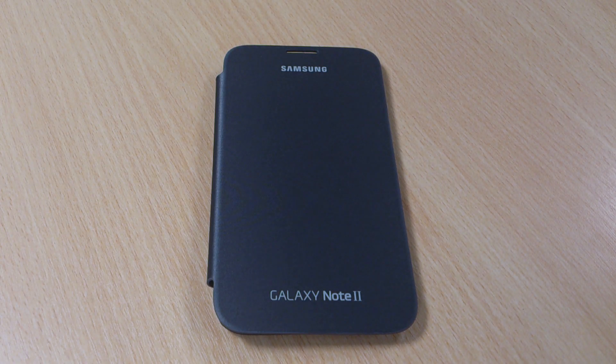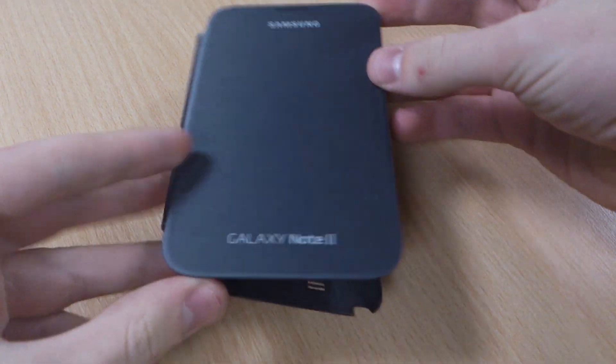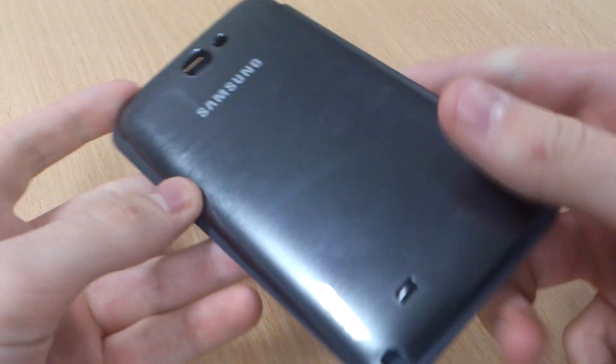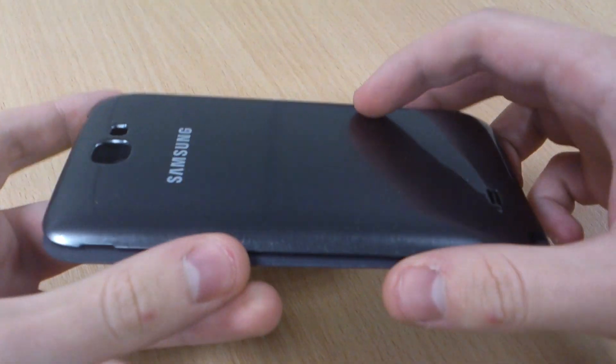Hi, this is Luke and this is my review of the official Samsung Galaxy Note 2 flip cover. This is the silver one — it's called silver but I'd say it's more of a titanium grey to be honest, much like the titanium grey Note 2.